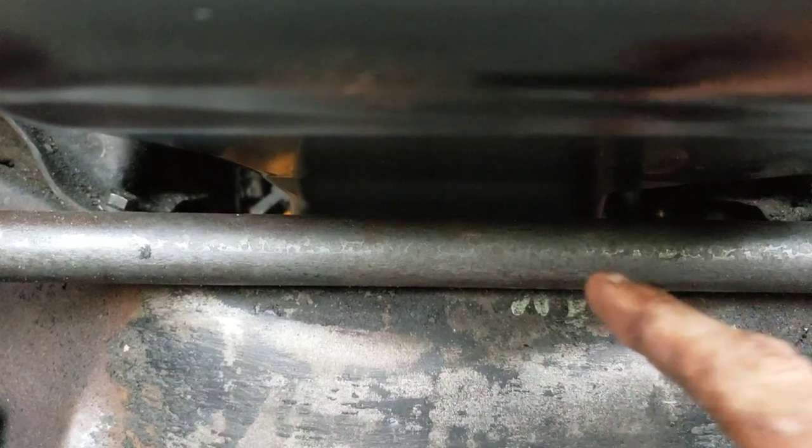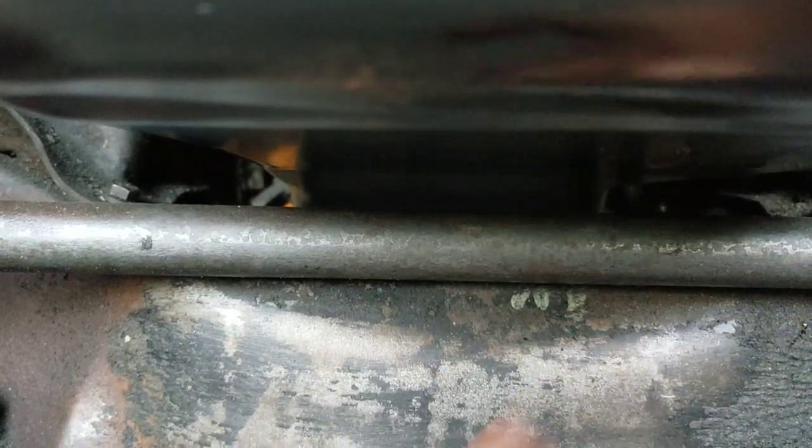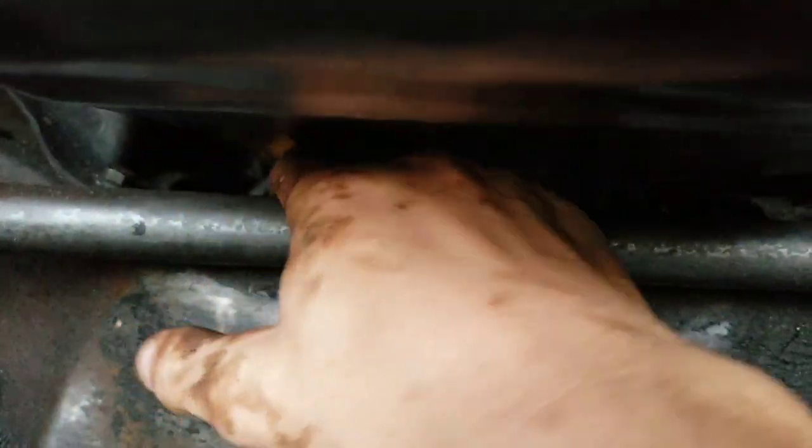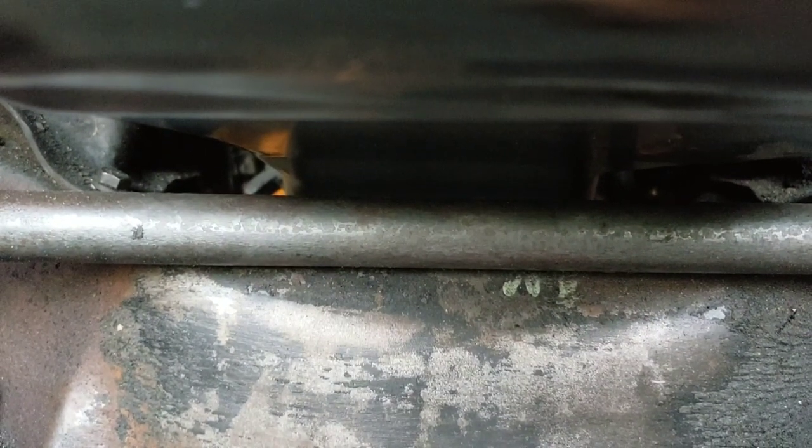As you probably remember seeing in the beginning of the episode, I could barely fit my finger between this bar and the oil pan. So let's see how much clearance we have now. Oh, look at that — plenty of clearance for what we need. I think it's safe to say I'm happy with those results. So I'm going to stop procrastinating and fix the dipstick situation. Let's go.